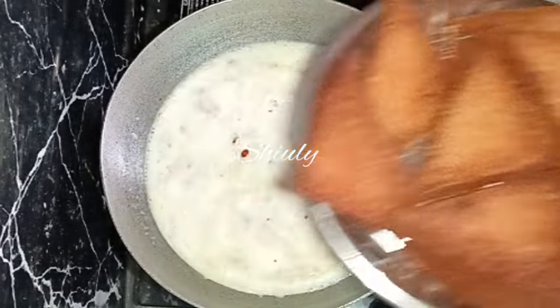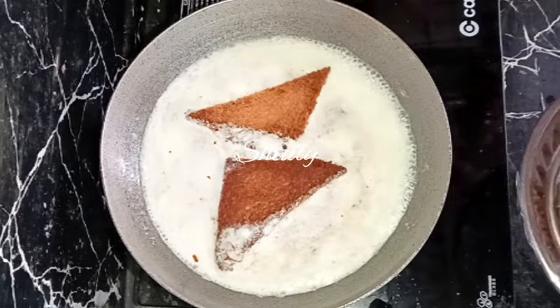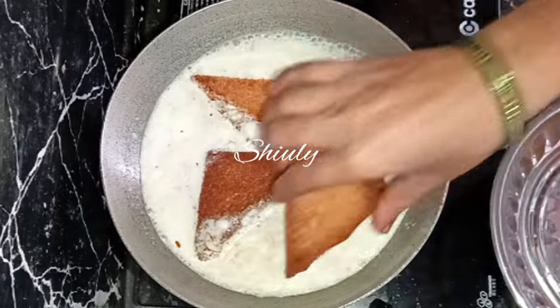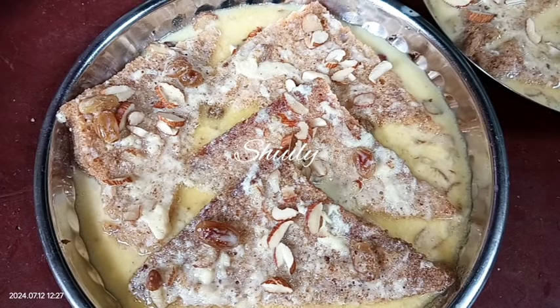Hello guys, here's Shiuli and you're welcome to my kitchen. Today I'm going to show you a very easy and quick recipe of bread that is called Shahi Tukra. It's so yummy and delicious to eat and gets ready very quickly.